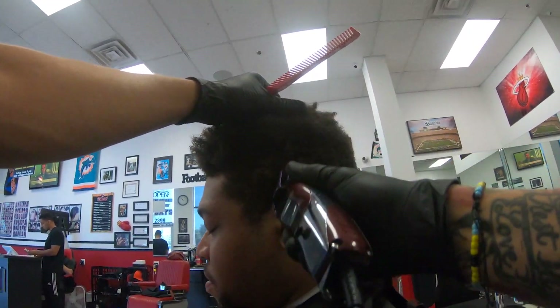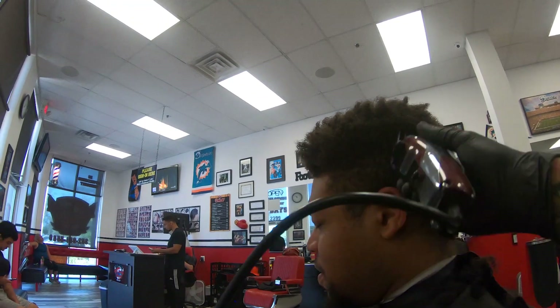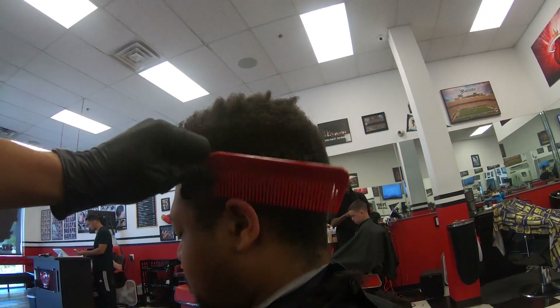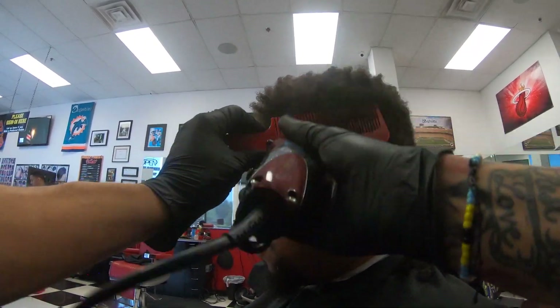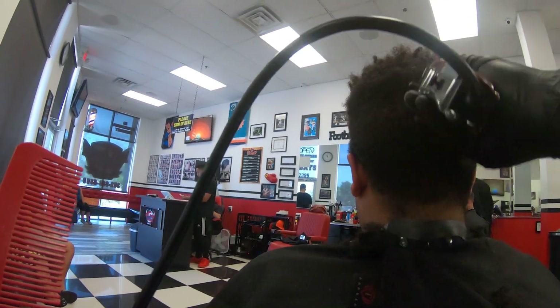Now I'm just flipping the clippers around to take it a little bit shorter. We'll go with the two against the grain so it'll make it a little bit easier for me to blend everything in. Using a little bit of that clipper over comb technique so we don't take too much off the top — like I said, he doesn't want anything off the top.